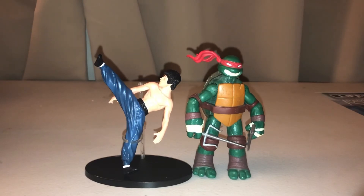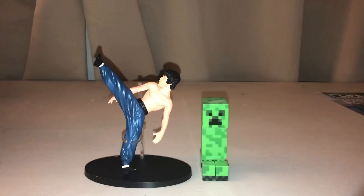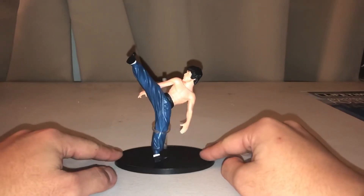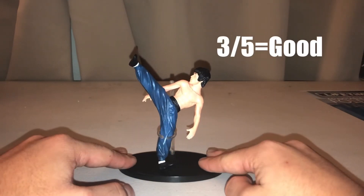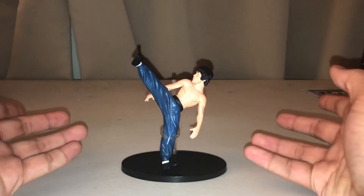Here he is next to the similarly sized 2012 Raphael, a reissue of G1 Optimus Prime, and a Creeper. Overall, I rate this figure about a three out of five — there are many good qualities about this figure, though it does have some glaring drawbacks, and that's pretty much it.